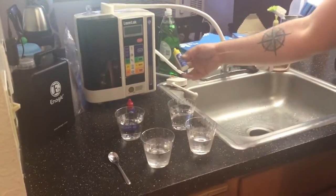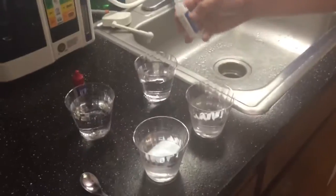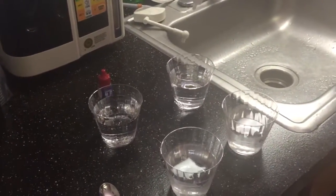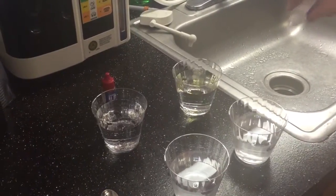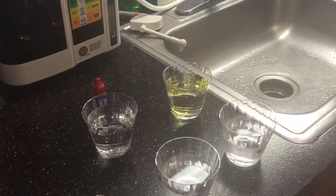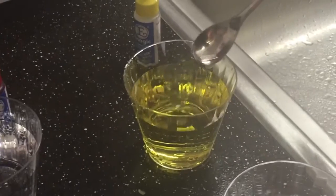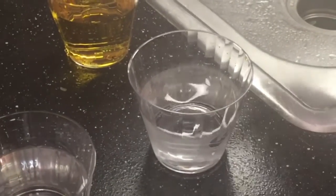I'm going to start with the chlorine check. If it turns yellow, it has a lot of chlorine in it. I'm going to do four or five drops each. As you can see, immediately — I don't even need to mix this — tap water is full of chlorine. It looks like pee but it's just really chlorinated tap water. As you can see, kangen water has no chlorine in it — amazing.